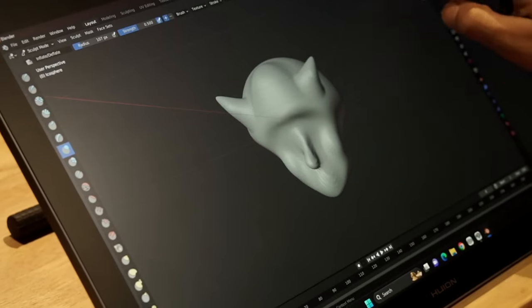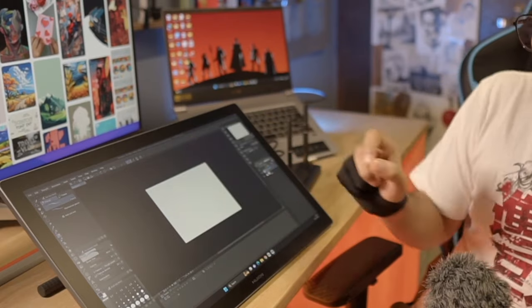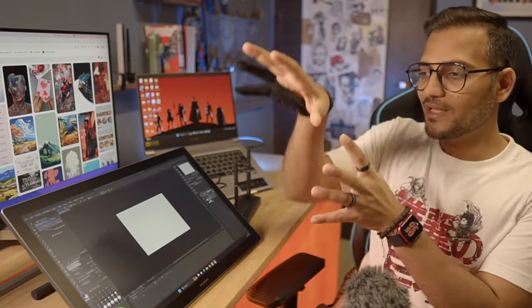This 4K display is going to be really valuable for people who are into high-resolution photo editing, also into 3D modeling in Blender, Maya, and ZBrush, because then you can zoom in completely into the details and do the changes and corrections. Besides the 4K display, the next thing which surprised me is the weight of this thing.